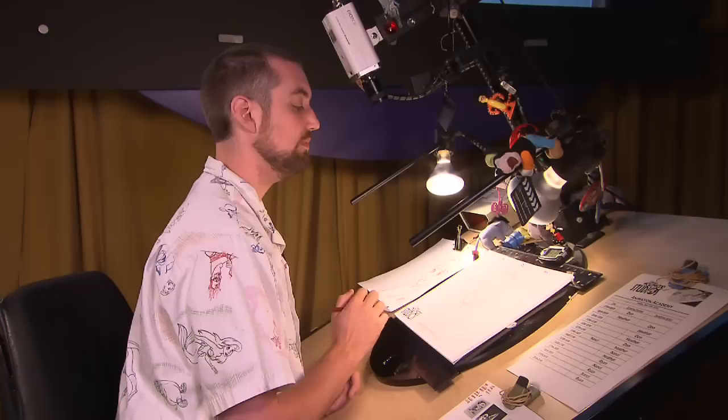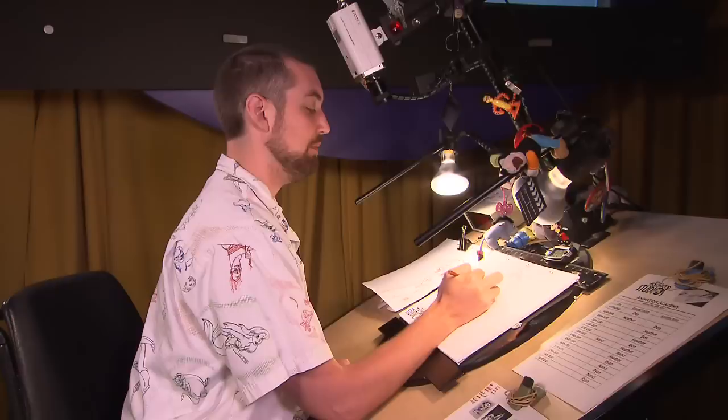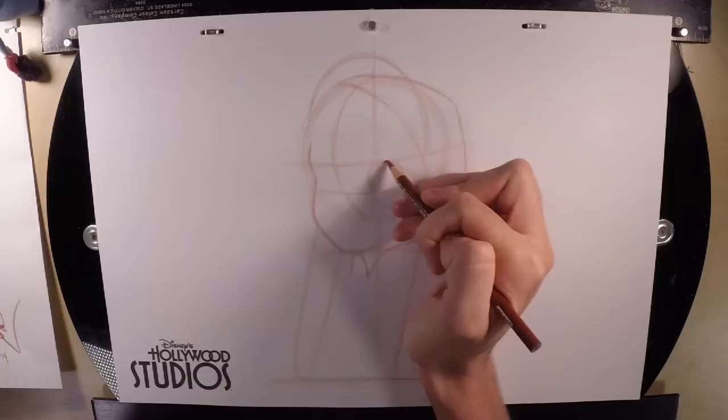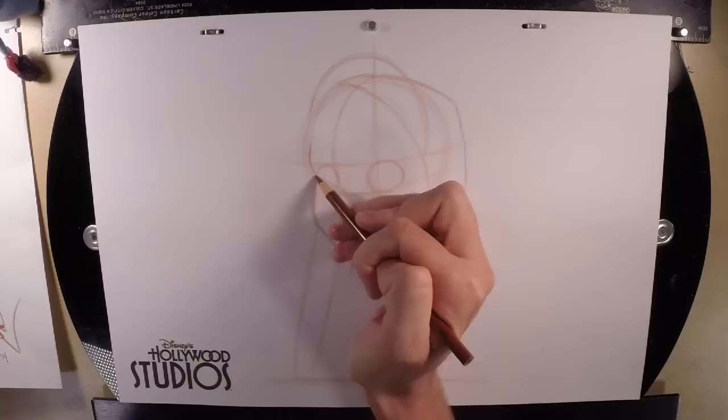Her eyes are going to be wide ovals. If you're not sure how to draw an oval, just draw a circle incorrectly. You want to make sure you're drawing wide ovals, not tall ovals — if you draw tall ovals you're going to make her really surprised. It's going to be in between the guidelines, partially to the left of the dividing line. I'm going to draw a nice wide oval. Leaning against the center guideline, the other eye is going to be more like a circle, pushed against the guidelines on the side of the face.